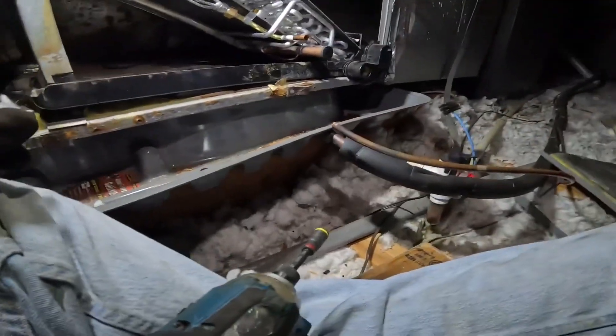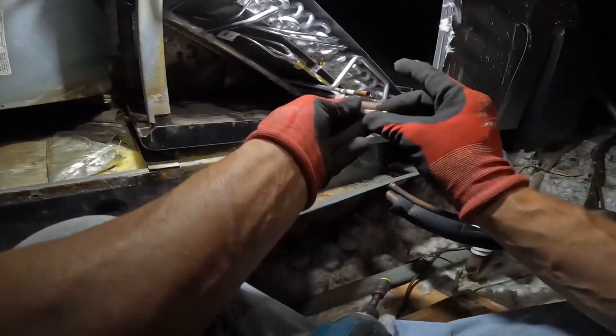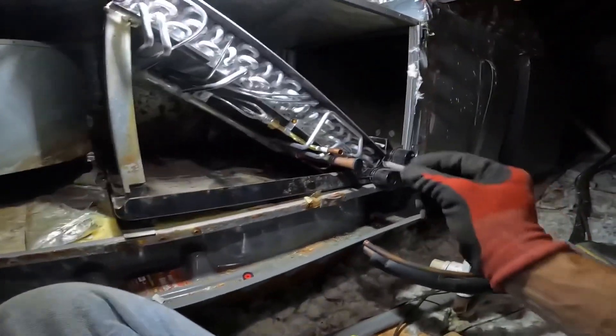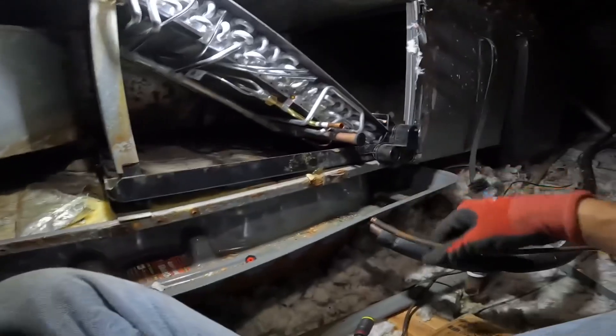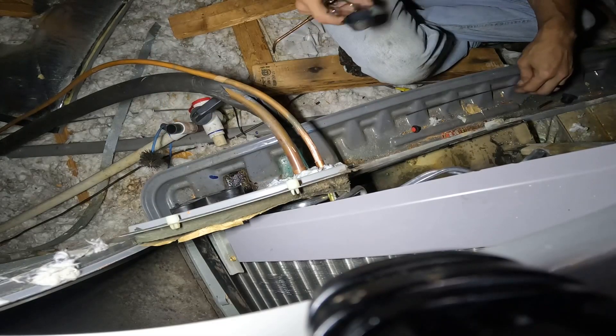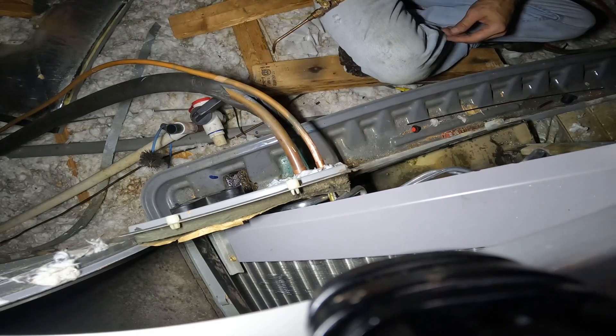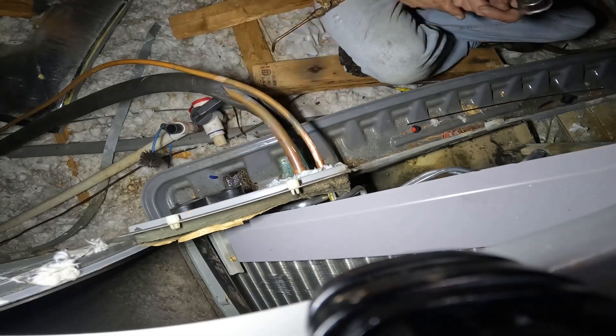I'm going to go get my torches. Oops, there went my - let me find that. That was my filter. Here it is. Alright, I got some of that putty on here to help prevent scorching this panel. I'm fixing to solder those up.